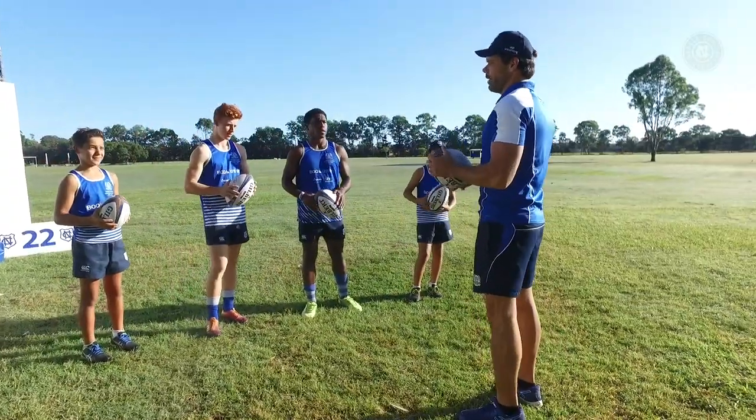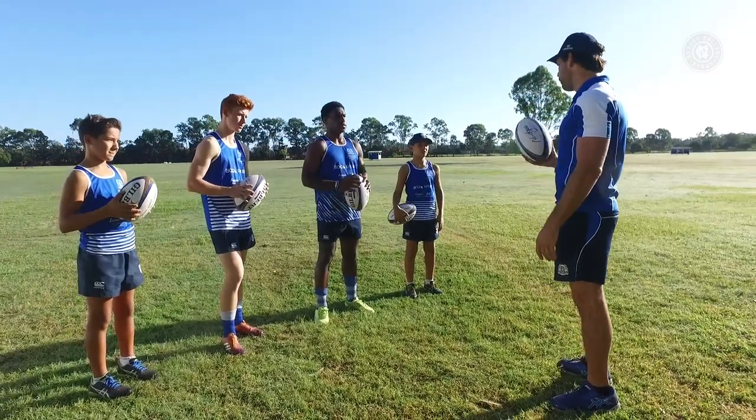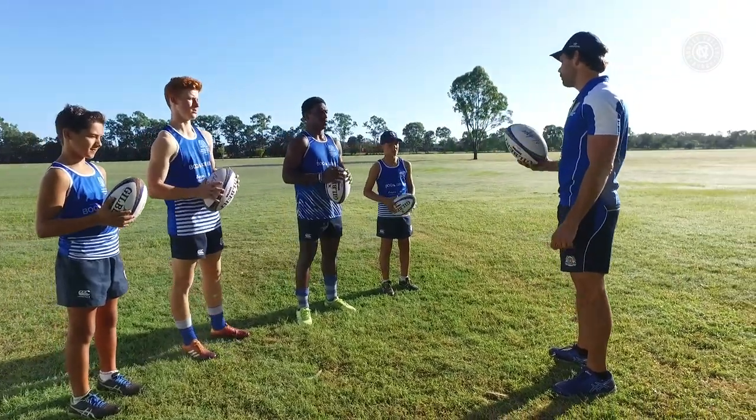Morning gents. This next drill is another exercise on our catch and pass, and it has a particular focus on our bottom hand and the role that our bottom hand plays.